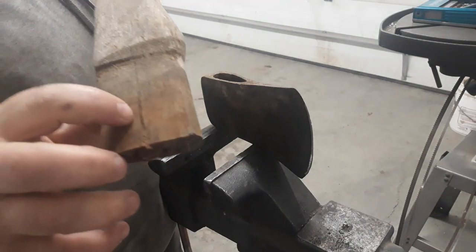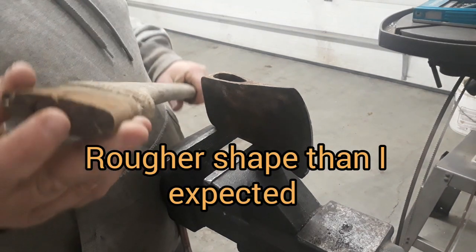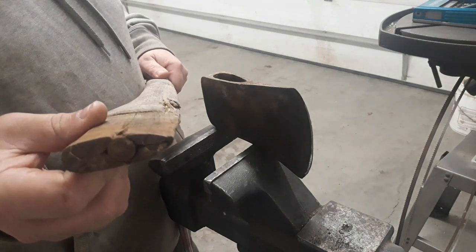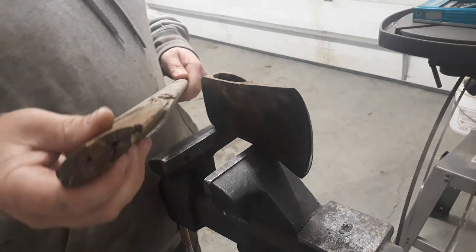We do got a crack right here. I'm going to do some work on it and see what it looks like — see if we can salvage it or not. If not, we'll be getting a new handle for it, but let's see if we can salvage it.